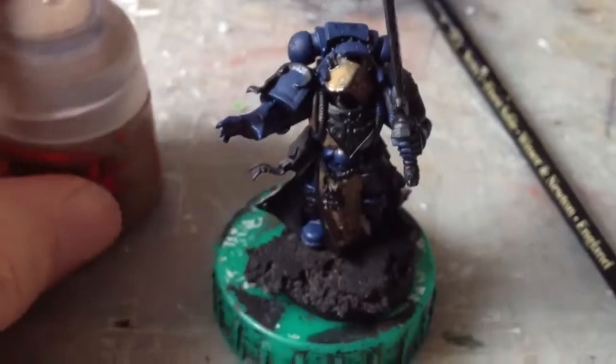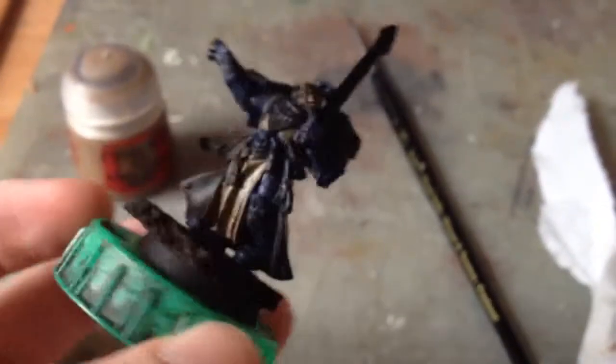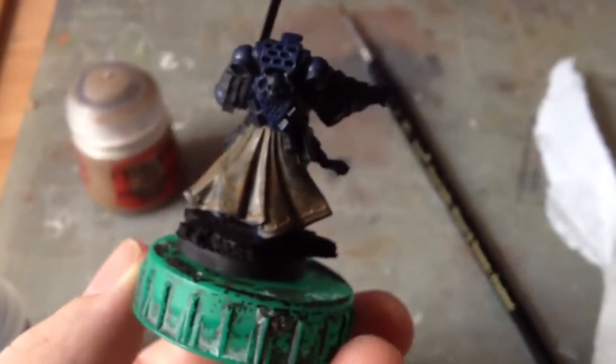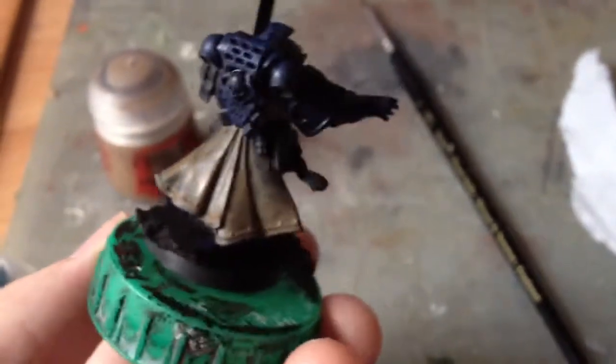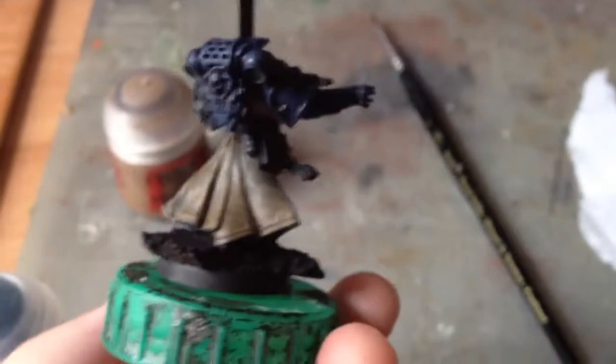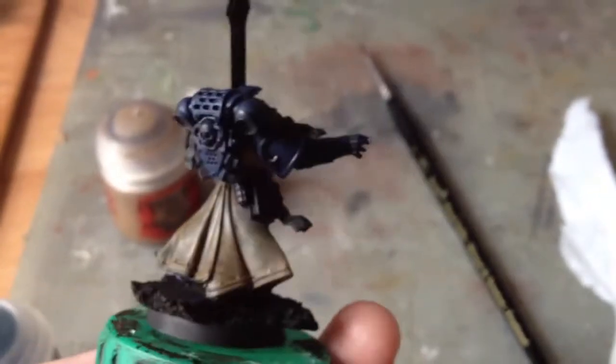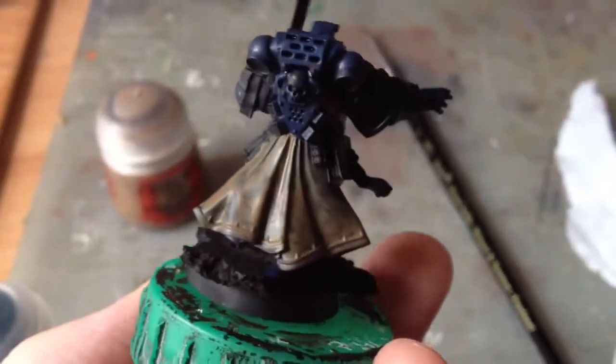Whilst the Drakenhoff Nightshade wash was drying, I did my first coat on the robes of Steel Legion Drab. I did add a bit of water - I knew it was going to be a couple of coats. If the first coat looks thin, do not worry. We will get it looking really nice and solid before we start building up layers, but it's important that we don't do it too thick to begin with, otherwise you'll lose detail. You'll see I've painted over some lining which will later be another colour - that's fine, we don't want light gaps of undercoat visible. If we have the paints thin enough, we're not going to obscure any detail.